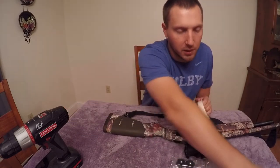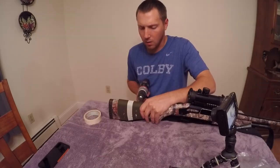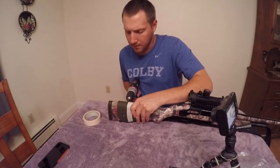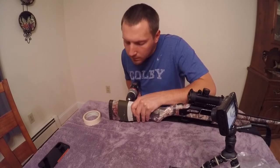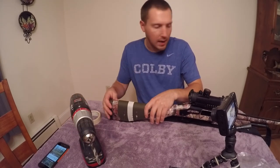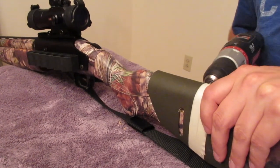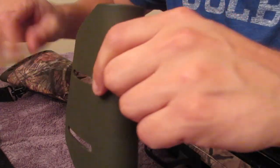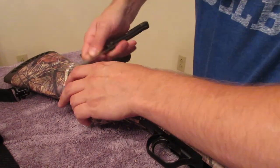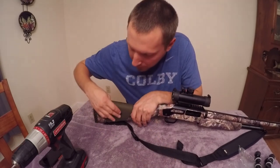I'm not really worried about drilling holes in this stock — I've had it a long time and it's pretty beat underneath the wrap. I'm going to drill just into the hollow part of the stock, then flip it over and drill from this side to make sure the holes line up correctly. If you had a synthetic or bare wood stock, you'd want to sand it down a little bit; I'm just going to take a knife and clean off the edge.